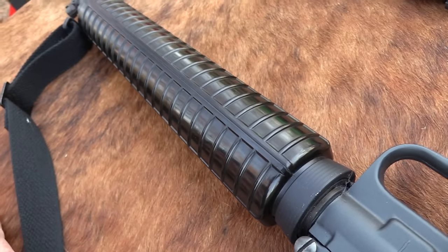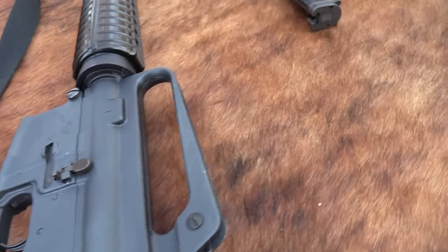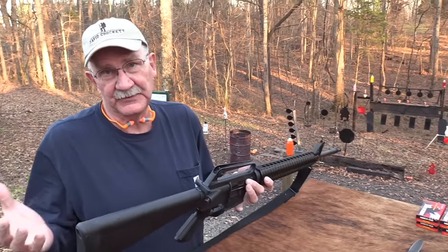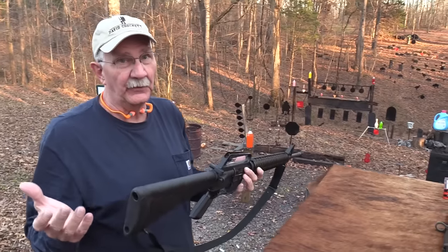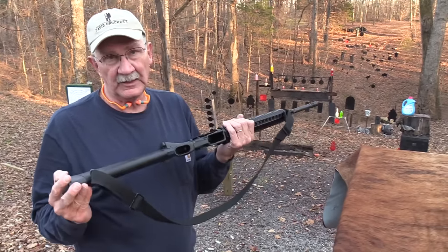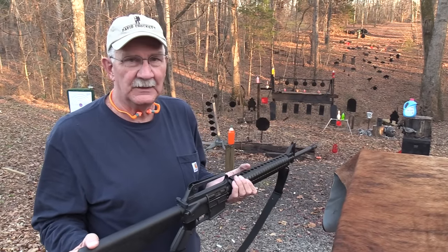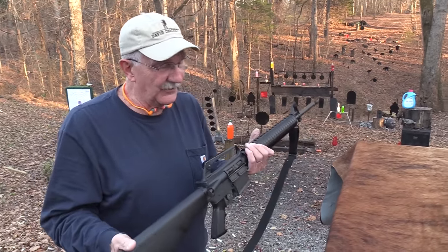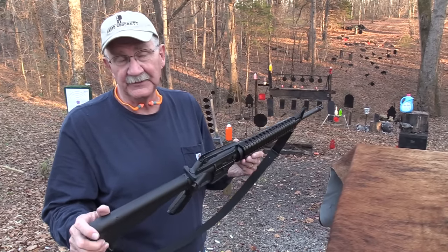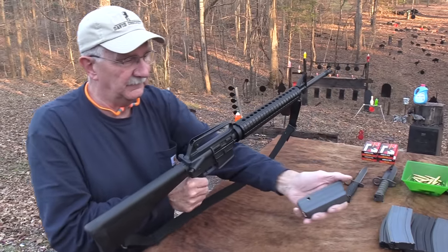I didn't know I was a tactical wannabe even back in 1984. To tell you the truth, buying one of these evil-looking rifles did make me look like a tactical wannabe in some people's eyes — when many of you were not even alive. I didn't have any friends who had them. I just thought they looked like fun to shoot, so I bought one — actually I traded a couple of firearms for it.